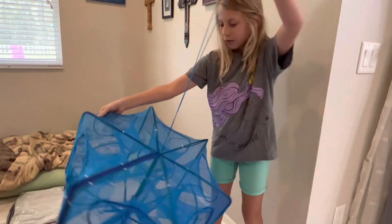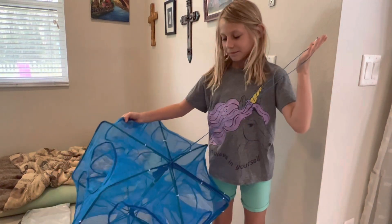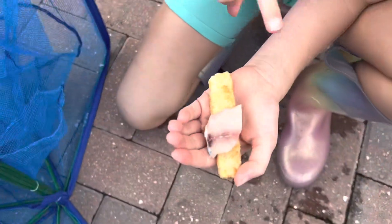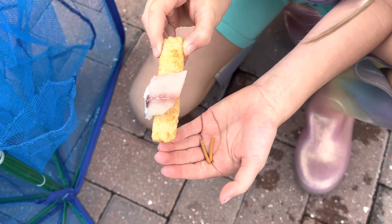It has a rope so we're going to tie that to something. This is the fish trap. Now we're putting the bait in — we have dead fish, we have some fish sticks, and then underneath we have fish food.